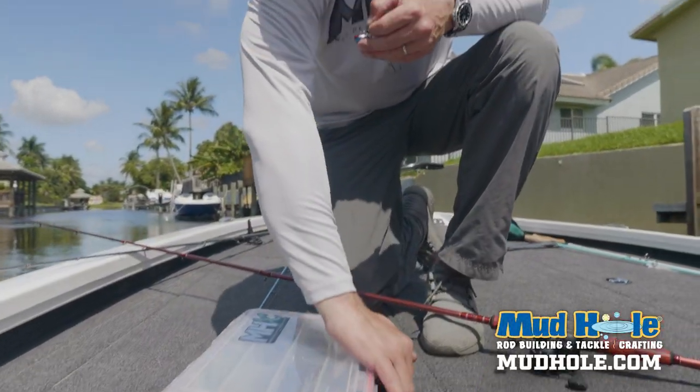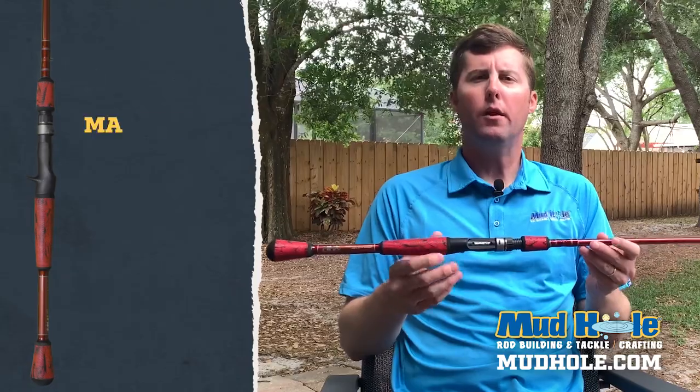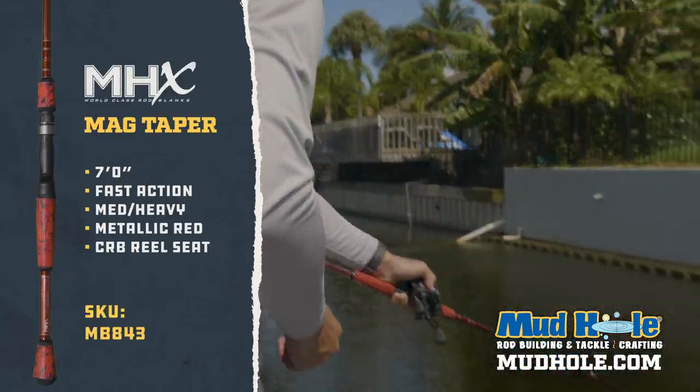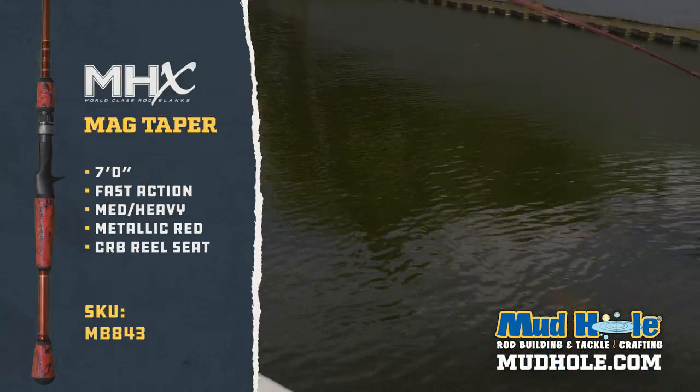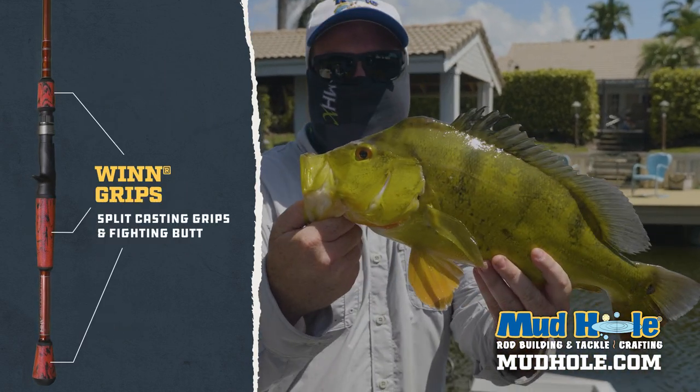I wanted to pick this build to start out with. This is a favorite of mine, the MB-843. It's really your do-all. You've seen us catching Mayan cichlids on a rattle trap, catching peacock bass, largemouth bass.